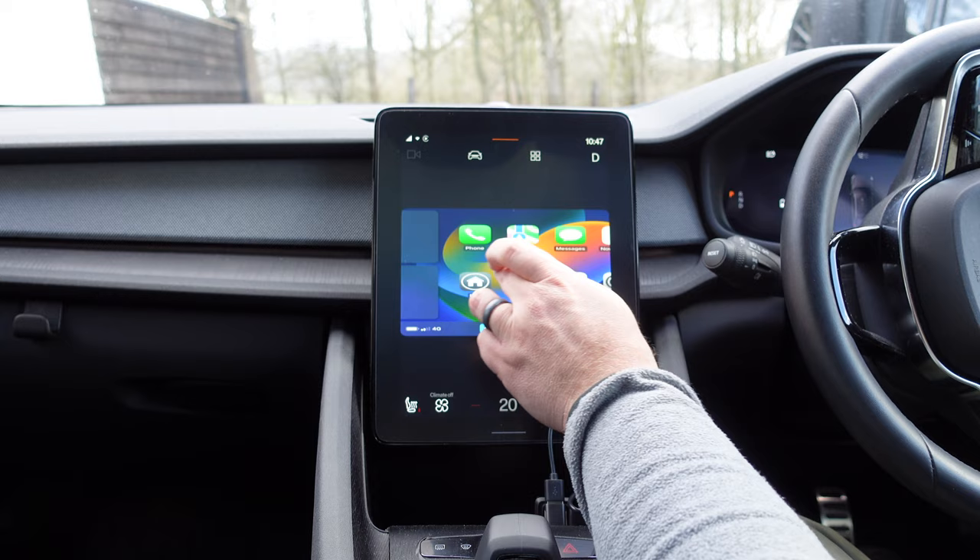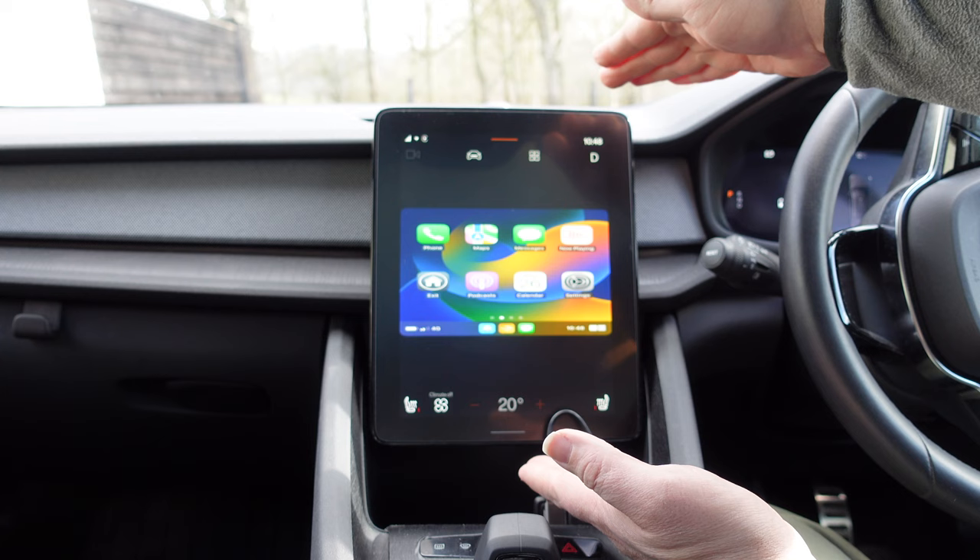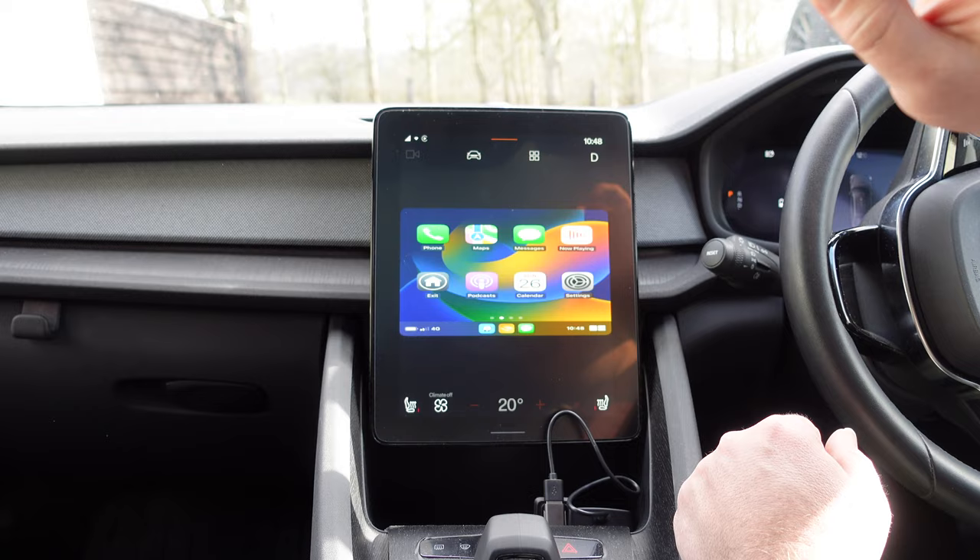We can see the AI Box loading up. You'll see the issue though: because of the portrait orientation, it's squished down into a landscape view, and when you press buttons they're a bit out of sync with where things actually are. There's a little orange cube icon you can drag around to access the menu system, but unfortunately it really doesn't work well with the Polestar 2 at all. So if you're looking to get this box for the Polestar 2, I wouldn't recommend it because of the portrait layout.